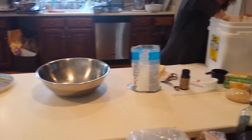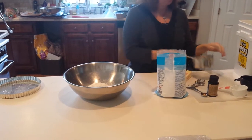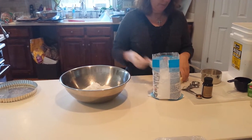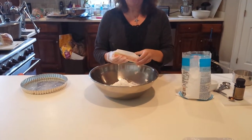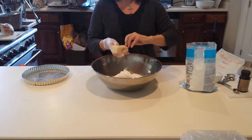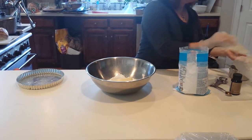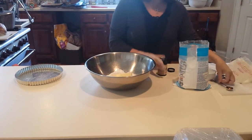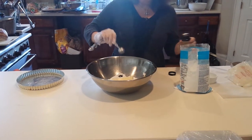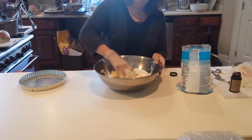We're going to start with two cups of all-purpose unbleached flour and a half a cup of powdered sugar. To that I'm going to add two sticks of unsalted butter. The reason I use unsalted butter is so that we can control the saltiness of our tart dough. We'll also add one teaspoon of vanilla paste, but you can also use vanilla extract. I just like the paste because it has vanilla flakes in there and it gives it a nice strong vanilla flavor.